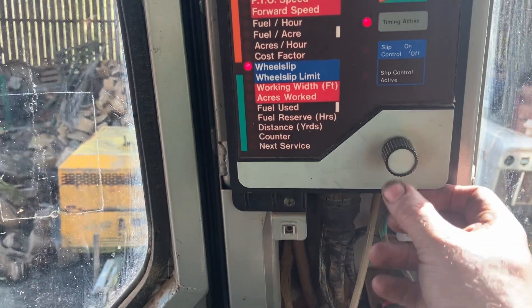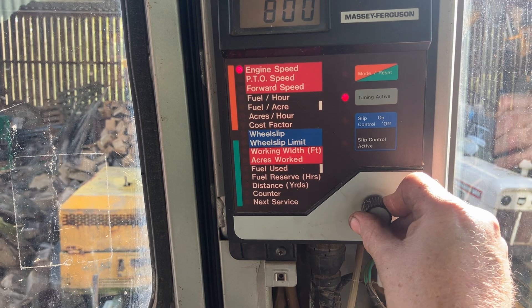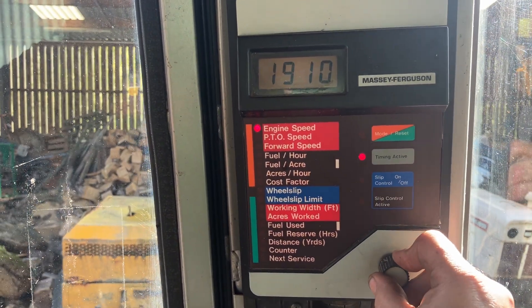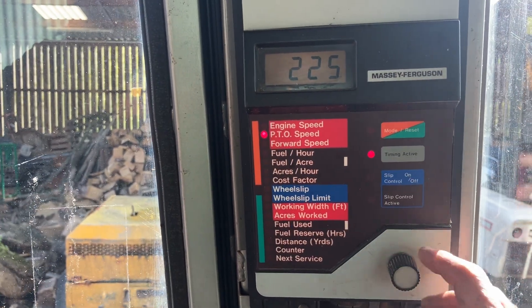For what I want it for, I need to get the forward speed working, PTO speed, and engine speed. Engine speed is working. PTO speed is working.